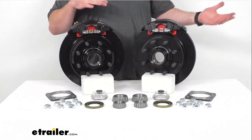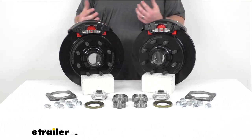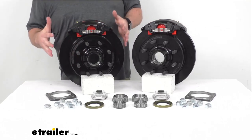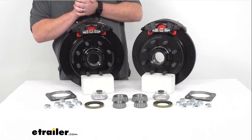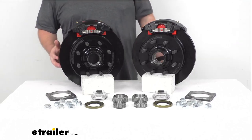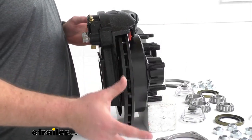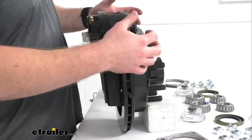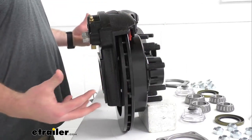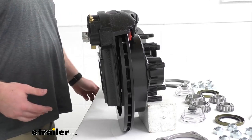So it's going to help save you time and money. The one-piece hub and rotor assembly is going to help reduce the chance of uneven rotor wear. We also have a vented design, as you can see here on the side, that's going to help dissipate heat faster to prevent premature brake pad wear. These are a high quality automotive grade construction so they are going to be very long lasting.